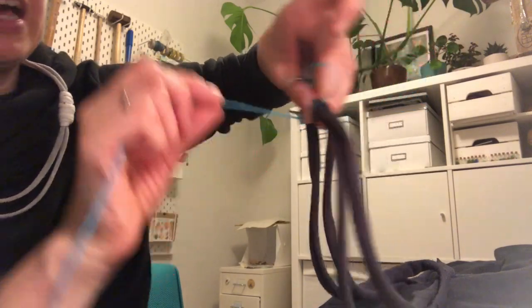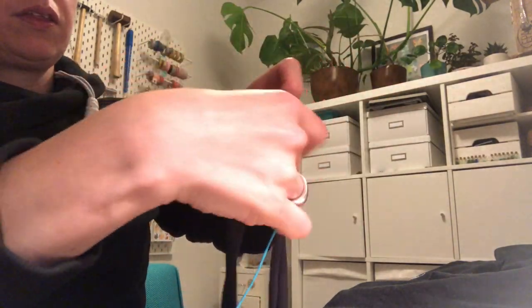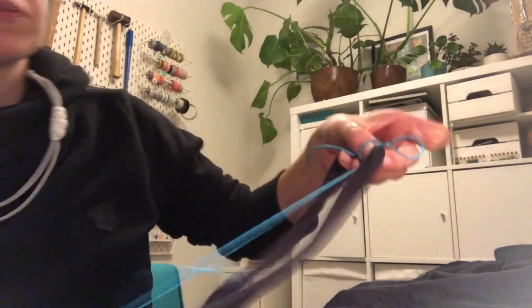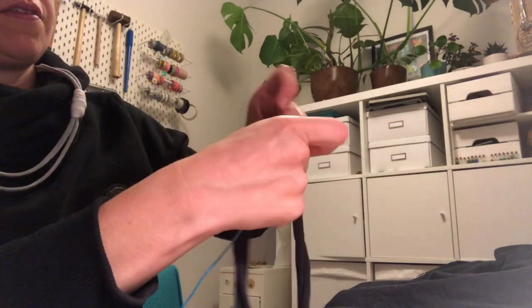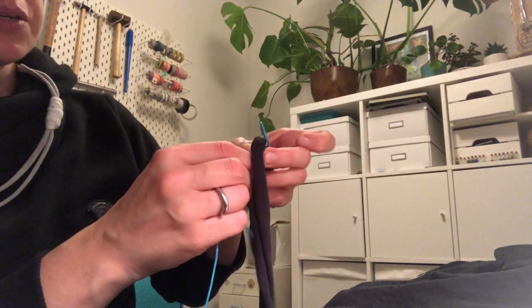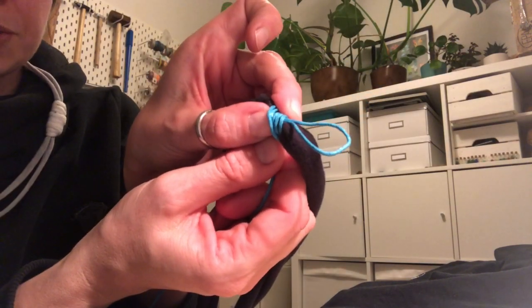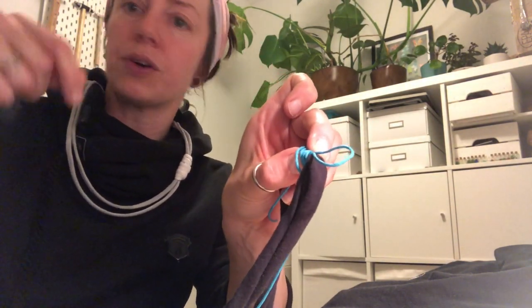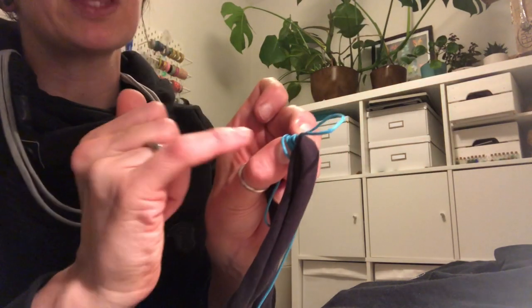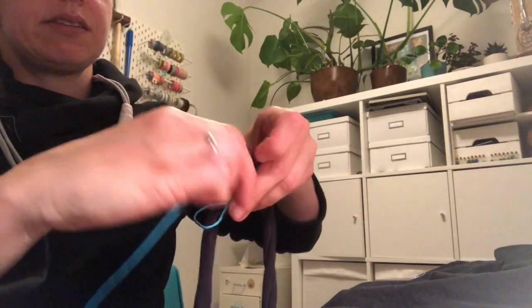Now I'm going to keep my thumb in place and wrap — one, two, three, four, five. I'm able to move my thumb away, which is good. I have them lying next to each other. If you're using t-shirt yarn or wool, it's so much easier to crisscross — it doesn't matter too much. I'm going to do maybe 10 more.